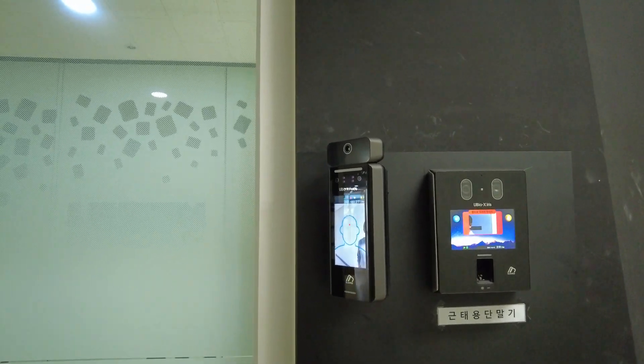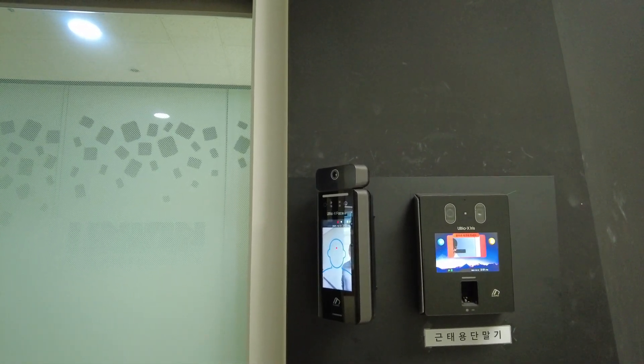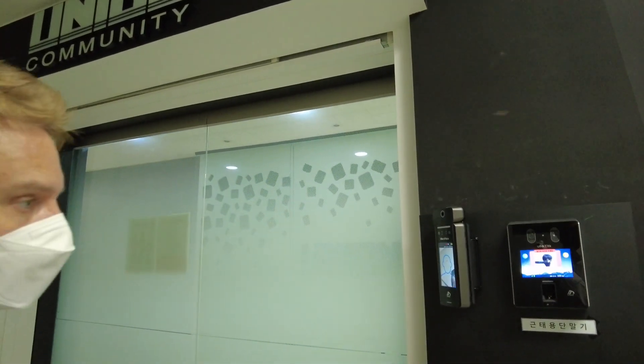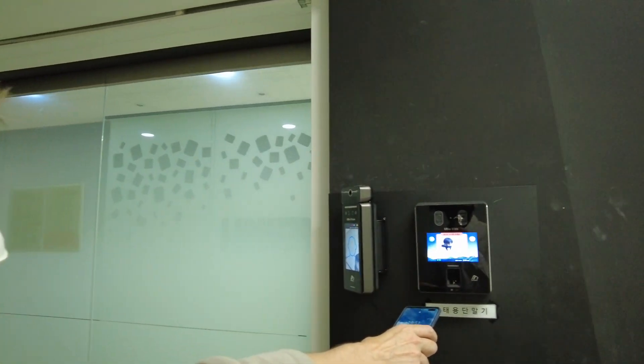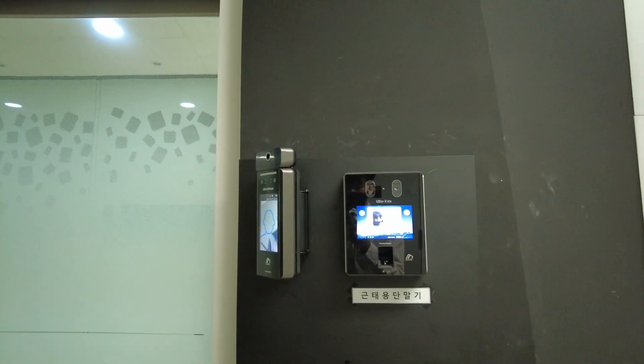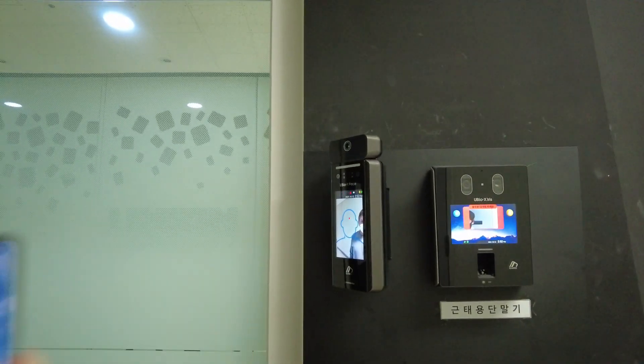Here's a little demonstration. Most of our entrances to our doors within our office area have a terminal for X-Iris. We're doing our demonstrations and testing of X-Iris for our TNA.